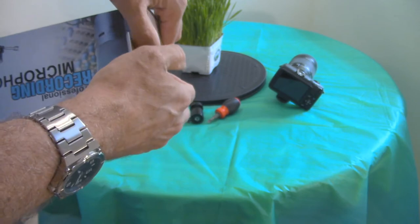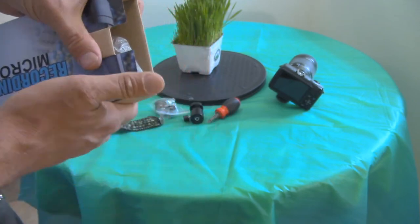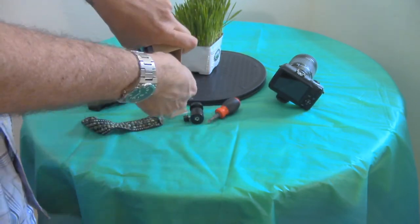But let me show you what's up. This is the unboxing, if you will — I'm going to pull this bad boy out.